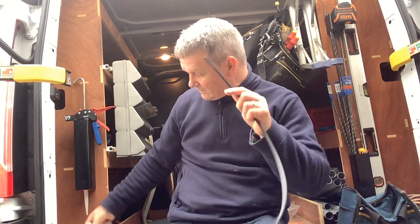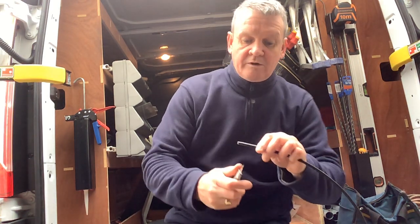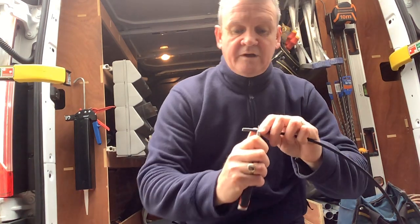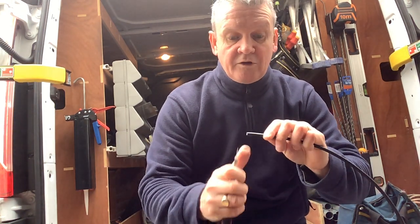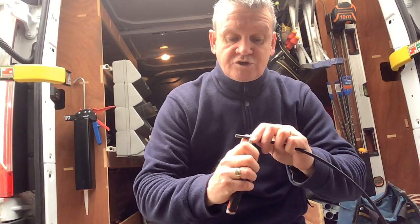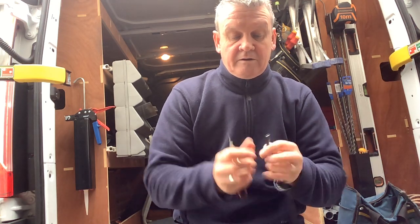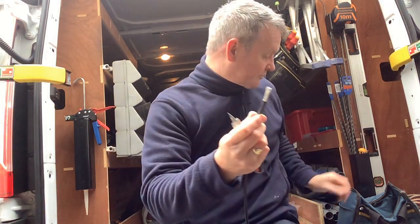The way we do this is we just cut off maybe an inch and a quarter of the jacket. Don't go through it all the way like we did on the coax plug — just the jacket. We just trim that off like that, and then it just pulls off, so we're left with the braid showing.